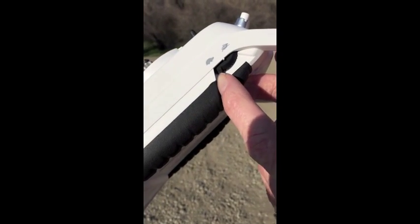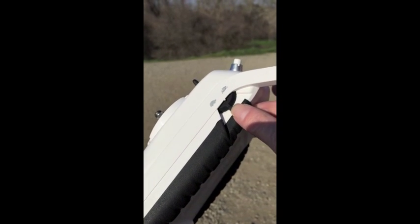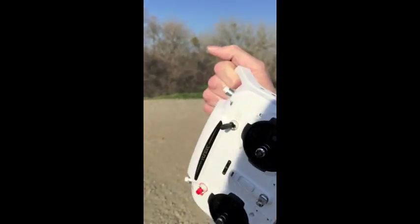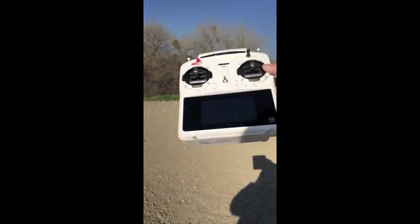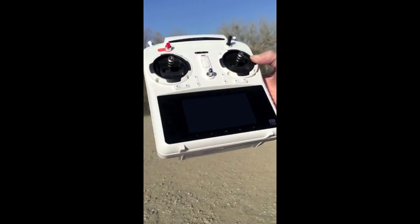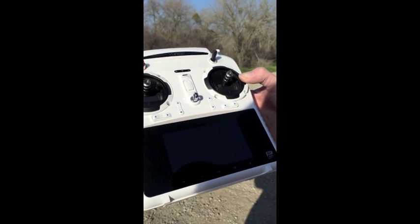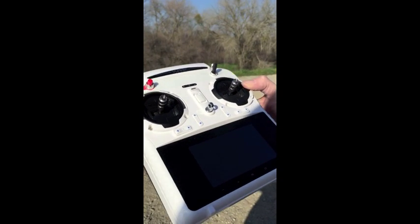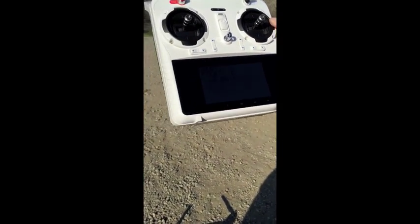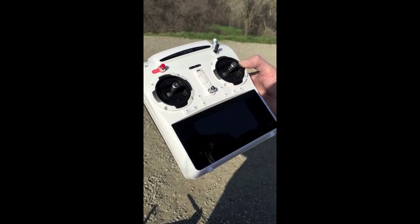The other feature I really like is a kind of tortoise-and-hare dampening switch for the responsiveness of the sticks. It also has a rechargeable battery on board, and you'll notice there are no external antennas to get caught on anything. The controller has a screen on board, so all the information you'd normally see on an iPad, phone, or other device — distance, altitude, battery level — is all displayed right here. It also came with a nice shade box.